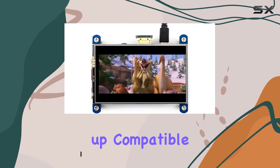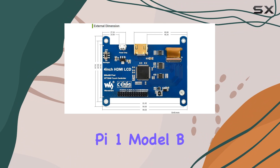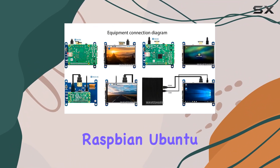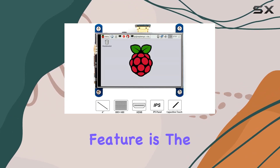It's a breeze to set up, compatible with various Raspberry Pi models — excluding Pi 1 Model B or Pi Zero — and comes with drivers that seamlessly integrate with Raspbian, Ubuntu, Kali, and RetroPie. One standout feature is the resistive touchscreen,